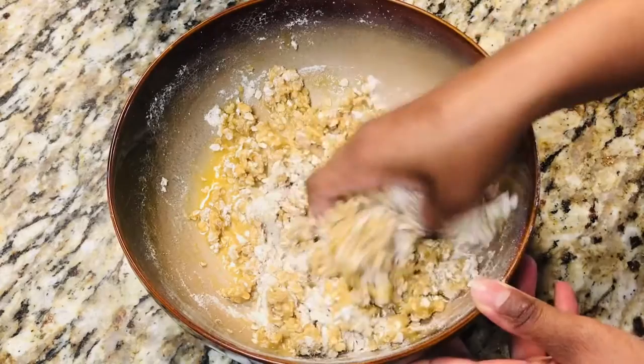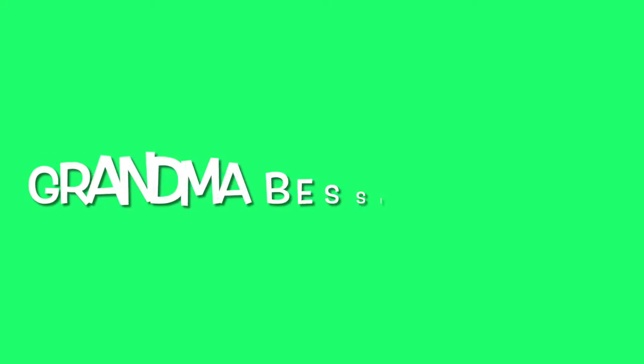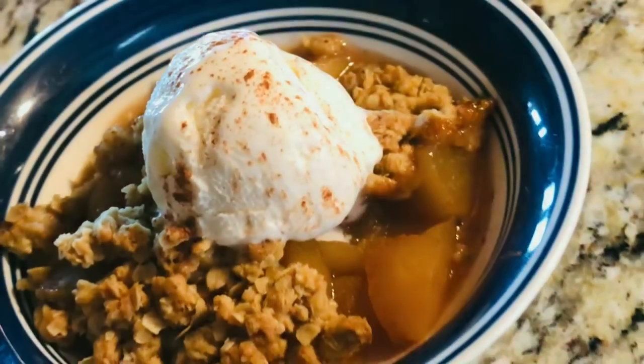Apples along with old-fashioned oats and butter combine to make your mouth water, because today on Grandma Bessie's House we are making a baked apple crisp recipe — one that you will add to your secret recipe stash.